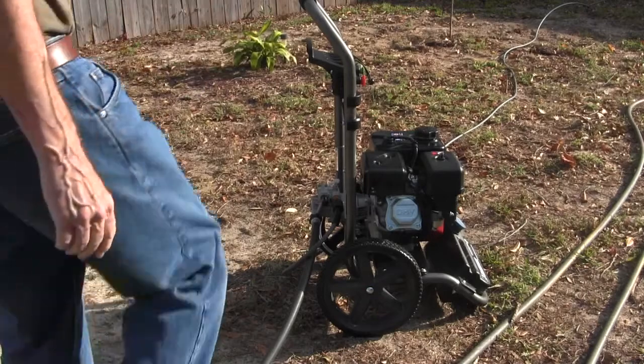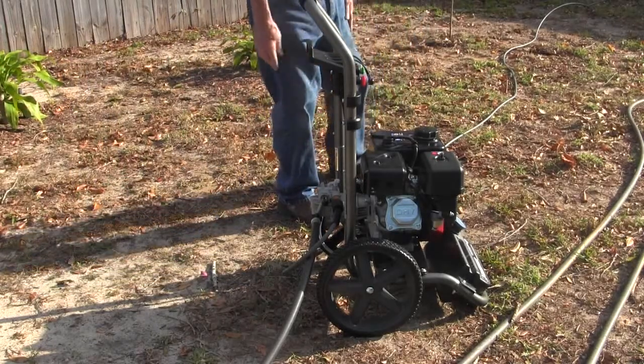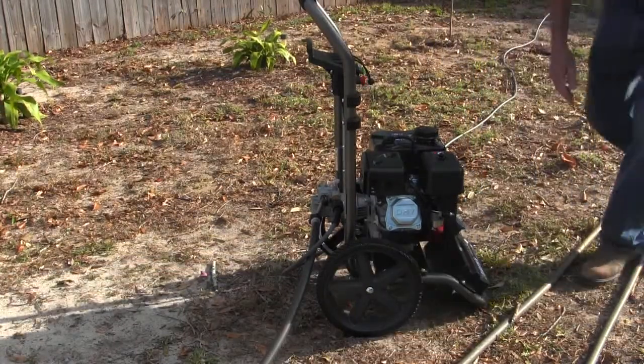I'm going to turn the unit on, which I just did. So, let's turn the choke on, which is in the front.